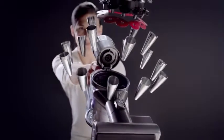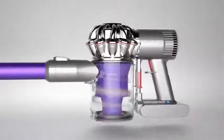Dyson vacuums use patented Dyson cyclone technology. It's been continuously improved for over 30 years and is now the most advanced cyclone technology.